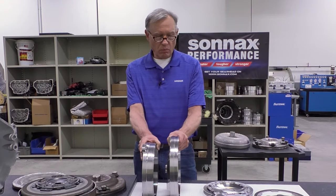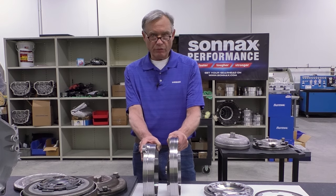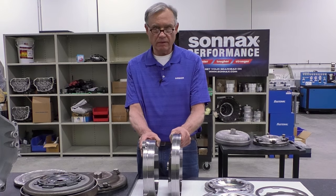What we're focusing on today is building the best heavy-duty 300 millimeter kit with this unit.